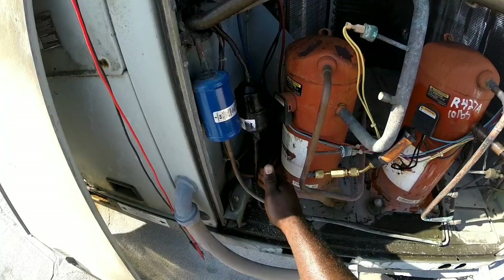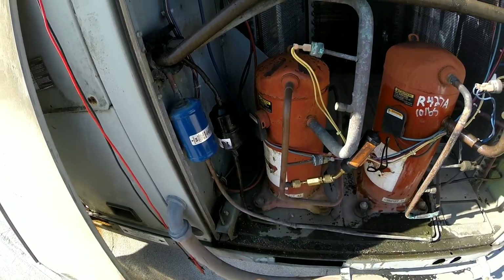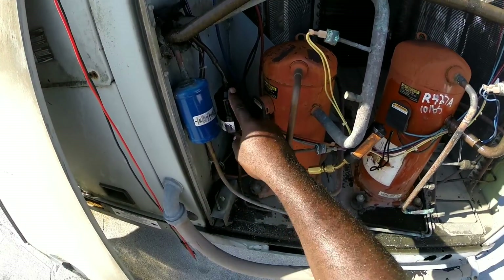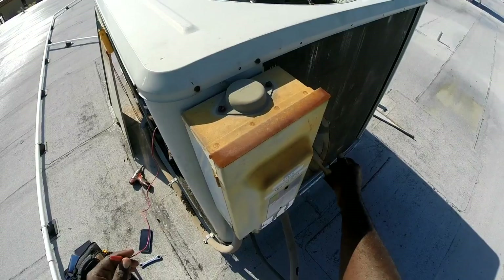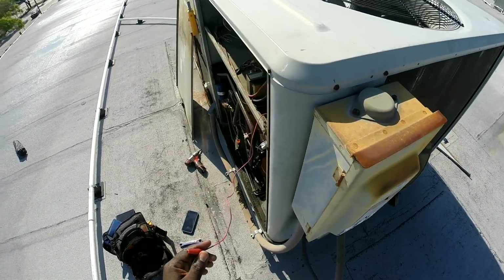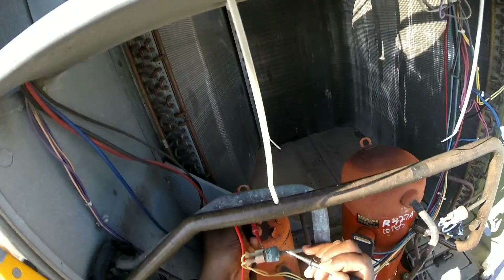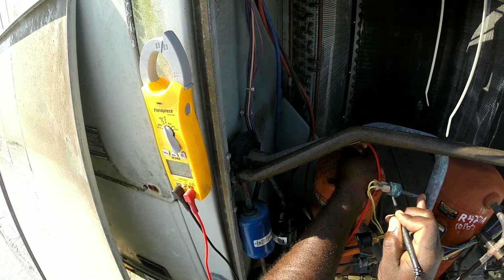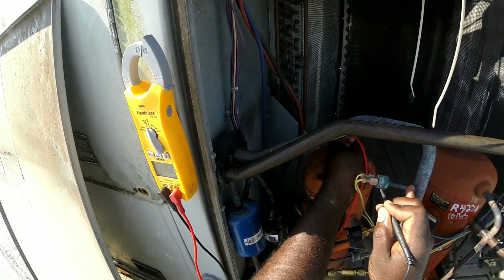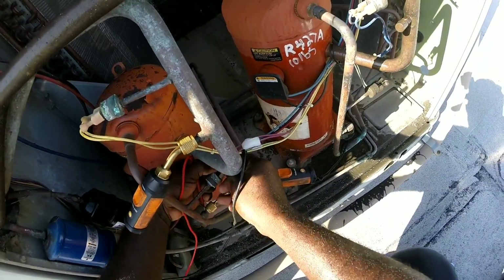Right here we can see our filter dryer — it seems like it was frozen, it's sweating like crazy. Something is going on. I don't know if I have a plugged filter dryer. On the low pressure switch we're gonna put our meter to continuity and check across the terminals. My low pressure switch is closed. Now let's check the high pressure.